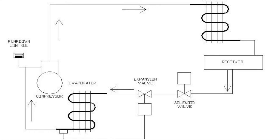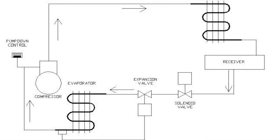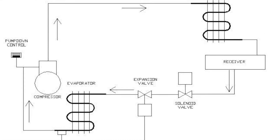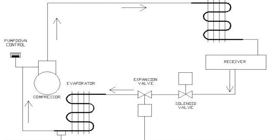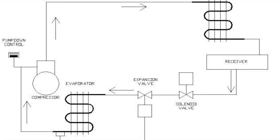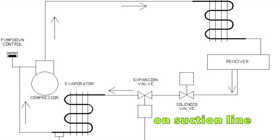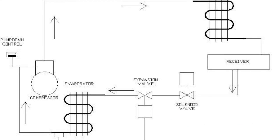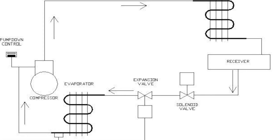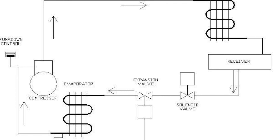As the pressure drops in the suction line, the low pressure switch will kick off the compressor, completing the cycle. Once the thermostat calls for another cooling cycle, it opens up the solenoid valve again, allowing refrigerant to go through the evaporator. The compressor turns on when the low pressure switch is reactivated by the increase of pressure — this is called the cut-in. The compressor will start and the system will operate normally.